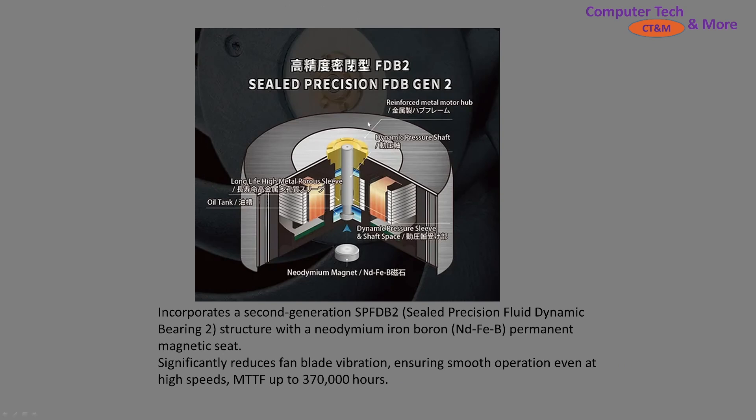Next, a brief explanation about what's going on with the bearing — it incorporates a second generation Sealed Precision Fluid Dynamic Bearing. It's just their second generation of making it. Smooth operation, high speeds, mean time between failures up to 370,000 hours. That is a truly long lifespan for a bearing.